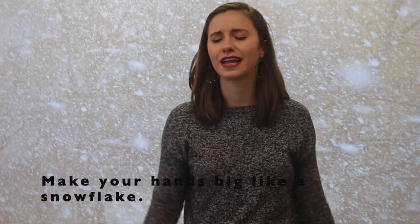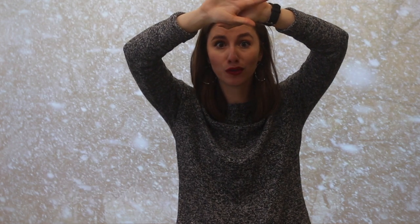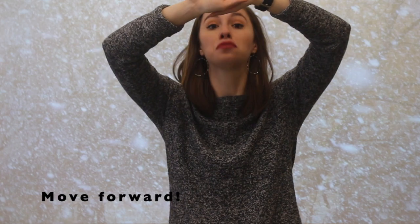If we took three steps back, maybe we should move forward. Do you think on 'we all go together' you can make your hands big like a snowflake and come towards the front of your room? Let's try it. When the wind blows, we all go together. Three steps back and one, two, three.